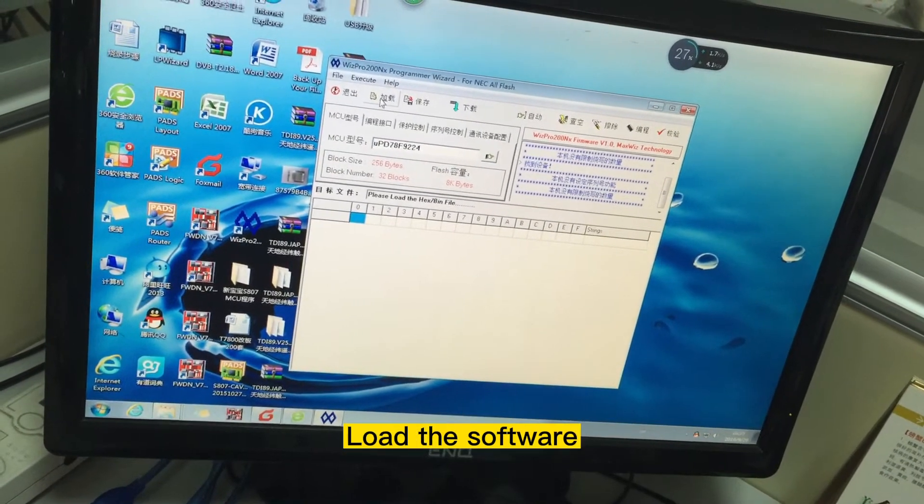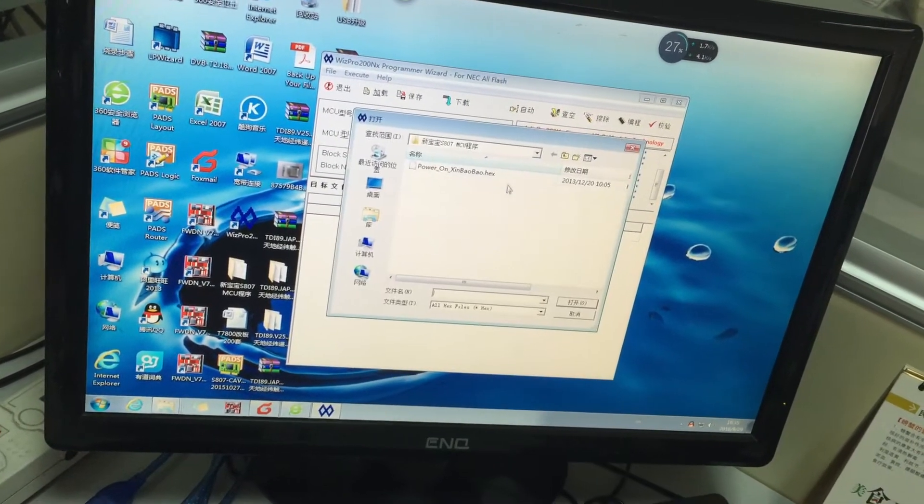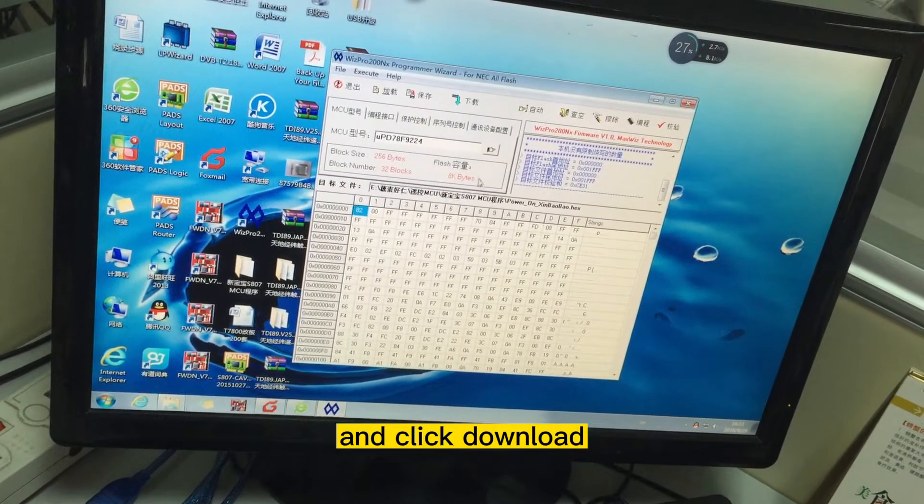Step 6: Load the software and click Download.